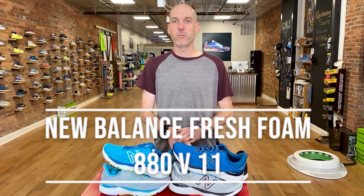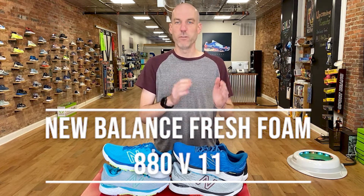Hello, everybody. My name is Steve Moore. I'm the owner of Runmore, this brick and mortar running shop located in Westminster, Maryland. Today, we're going to be talking about the new New Balance Fresh Foam 880 version 11.